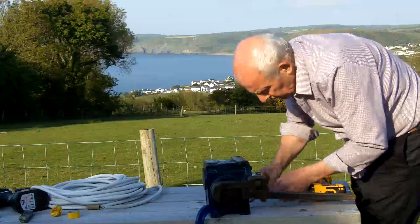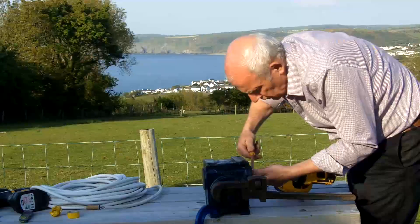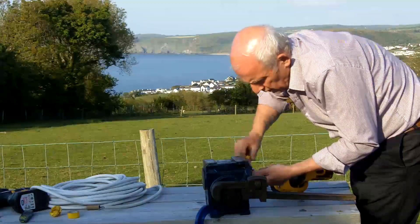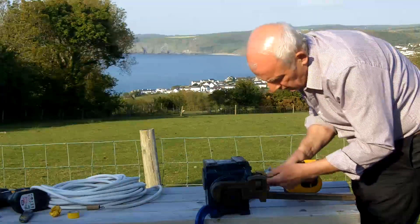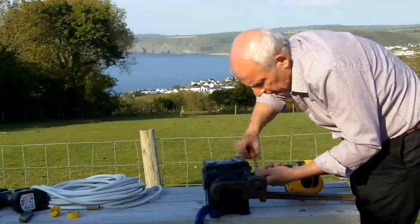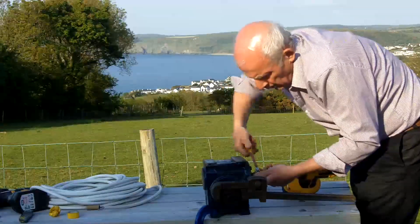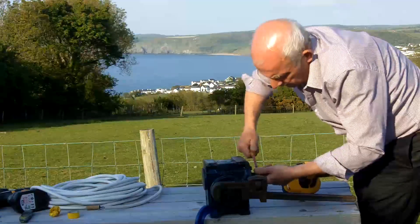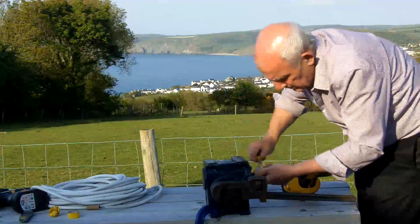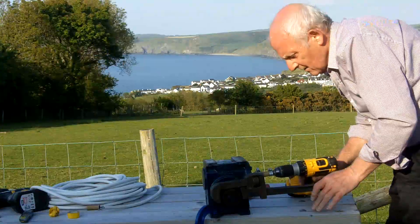I can tell just by the feel of it that this is not going to be a problem for even a little motor like the electric drill — it's going to have bags of power. Just remember, with a 40 to 1 ratio the output power is 40 times the input power. The speed is reduced by a factor of 40 but the power is multiplied by 40, so I know this little drill can twist my arm quite easily, and 40 times that is more than enough to turn my little beam.